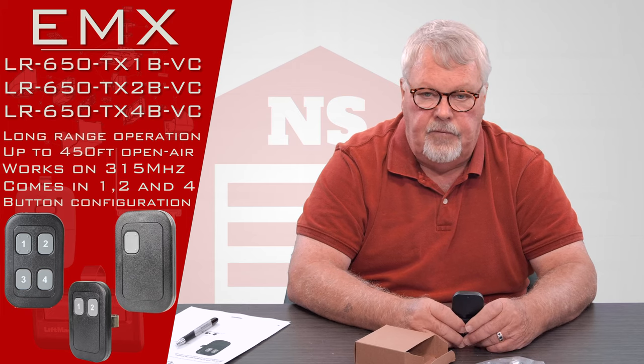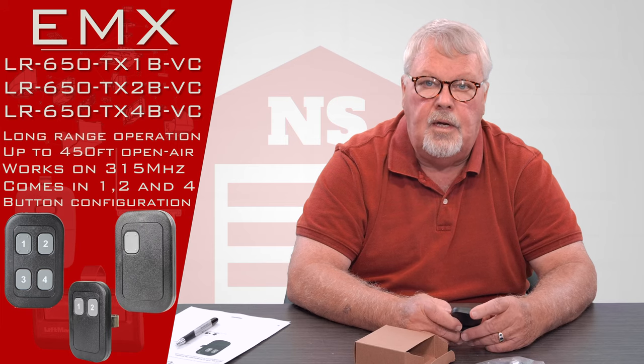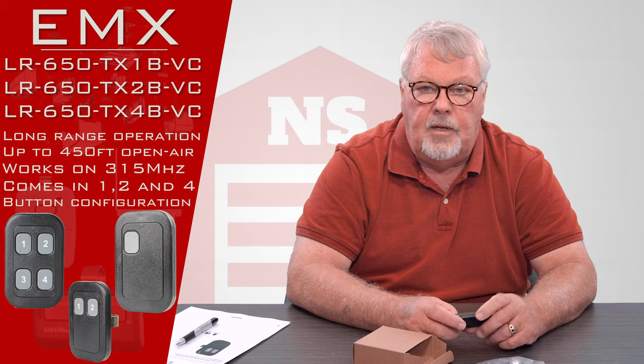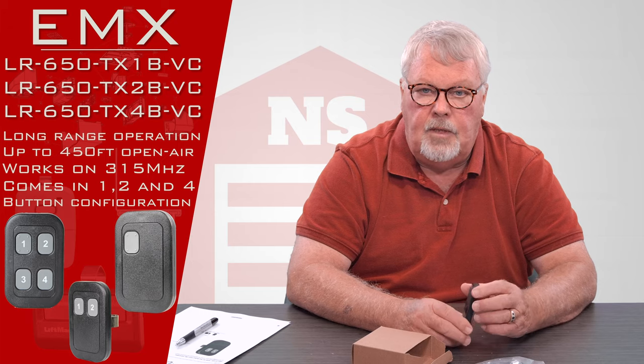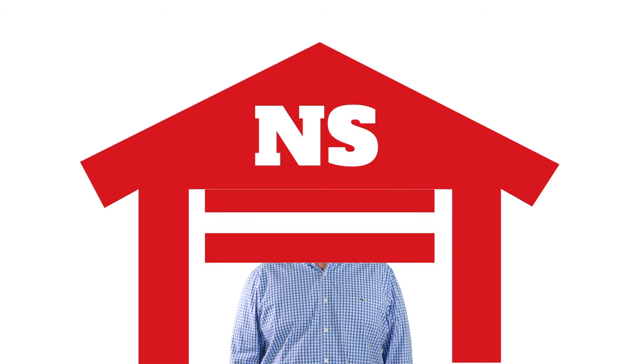So if you have questions about putting it together or making it work, you can always call us. We're well trained on how they work and what they do, and if we can't help you, we can always get you over to EMX tech support. Come and get them — you'll enjoy them. Thank you for watching this video from NorthShoreCommercialDoor.com. Please subscribe to our channel so we can continue to make content like this.